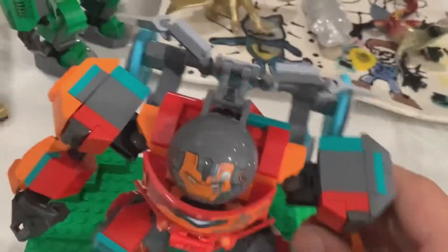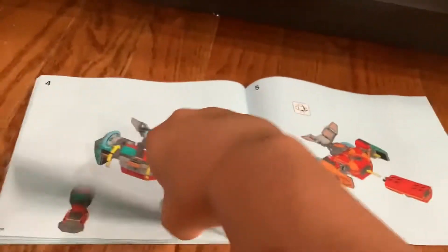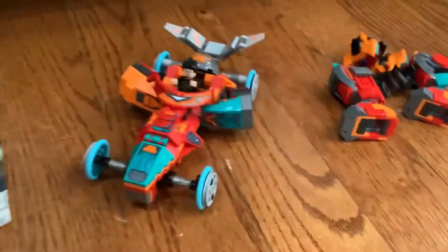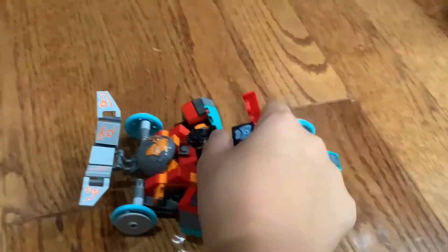Now I'm going to show you the alternate build, which is the car, and I'll be transforming the mech into it. It's a fairly smooth transformation as you can see in the instructions. Basically you take everything apart and follow the instructions to assemble it — it's not that hard because everything just clicks together. You have the car within about five pages. Here's the completed car; it looks really nice. You have the legs and hands left over, but the car uses most of the pieces. It can fit probably two minifigures if you cram them in, and there's a little control panel.